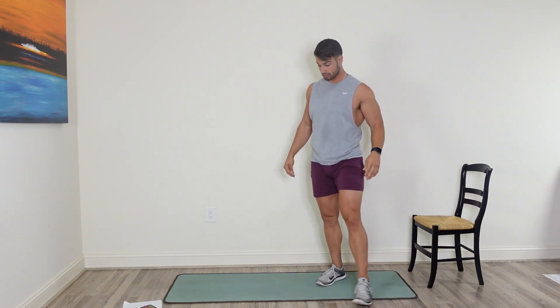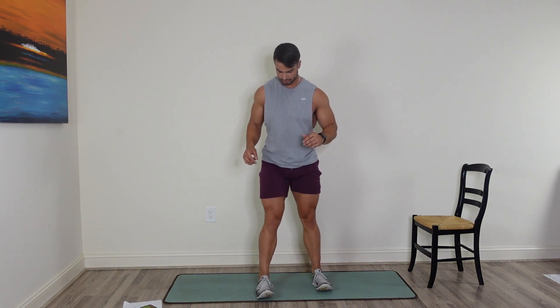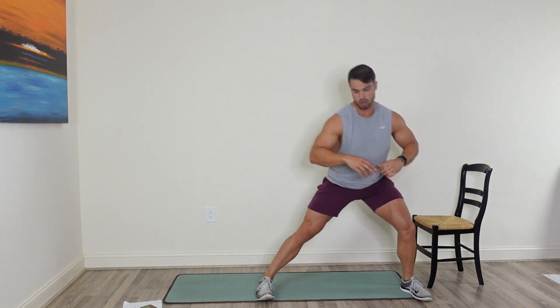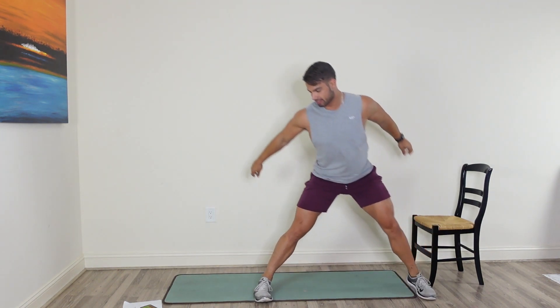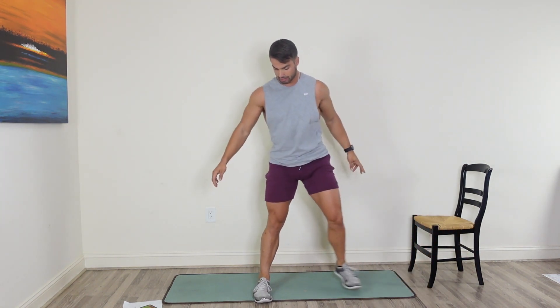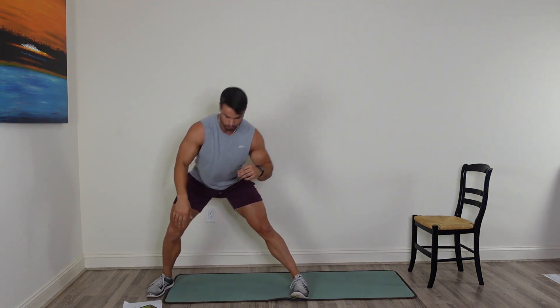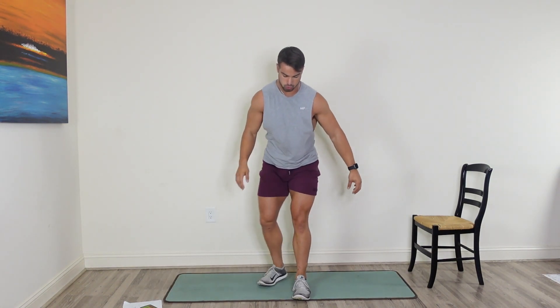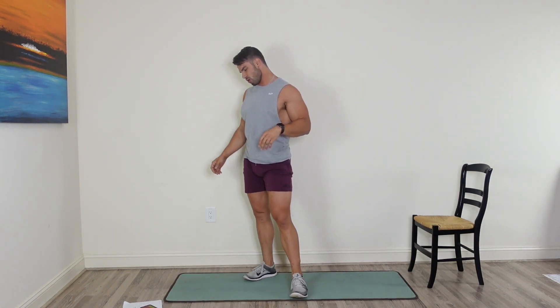That curtsy lunge is next — curtsy lunge right into the side lunge. When you go into the curtsy lunge, focus on that glute. When you go into that side lunge, focus on the outer sweep of your leg. Get your curtsy lunge right into the side lunge. If you have to reset, go ahead and reset. Switch to the other leg.